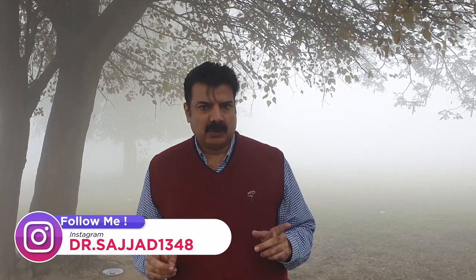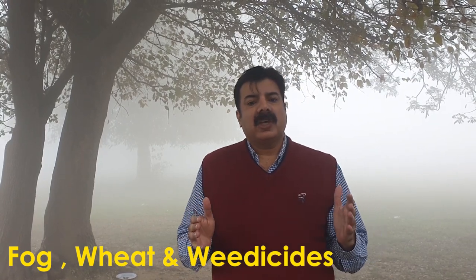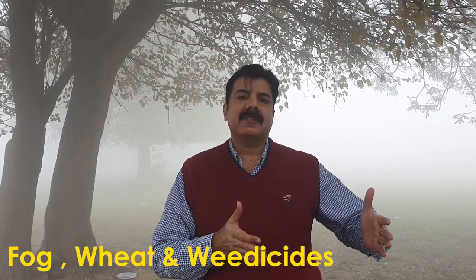اس میں بہت ساری وجوہات ہوتی ہیں۔ ایک مین ریزن جو نئے کیمیکل ہیں ان کی طرف آ رہی ہے، ہم دوائی کو صحیح طرح مکس نہیں کرتے اور صحیح طرح سپرے نہیں کرتے۔